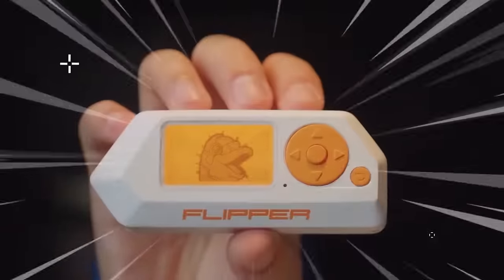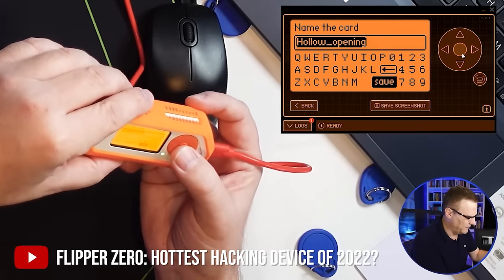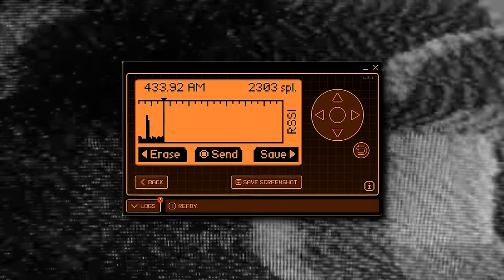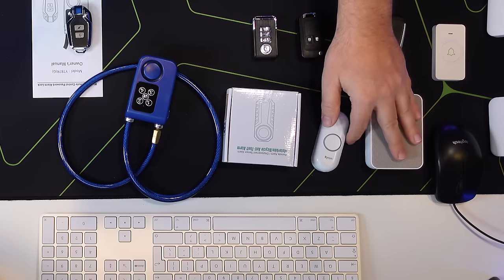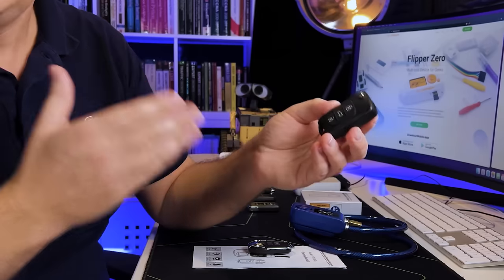In this video, I'm continuing my series talking about the features and functionality of the Flipper Zero. In a previous video, which I've linked below, I showed you how to clone key fobs using RFID. In this video, I want to take it a step further. I want to show you how I can crack locks using the Flipper Zero — capture signals and replay them to unlock various types of locks, capture signals from doorbells and replay them, and how to capture signals from key fobs and replay those signals.